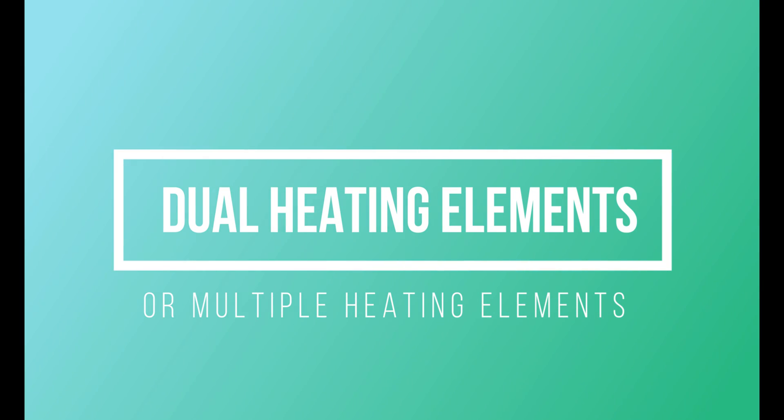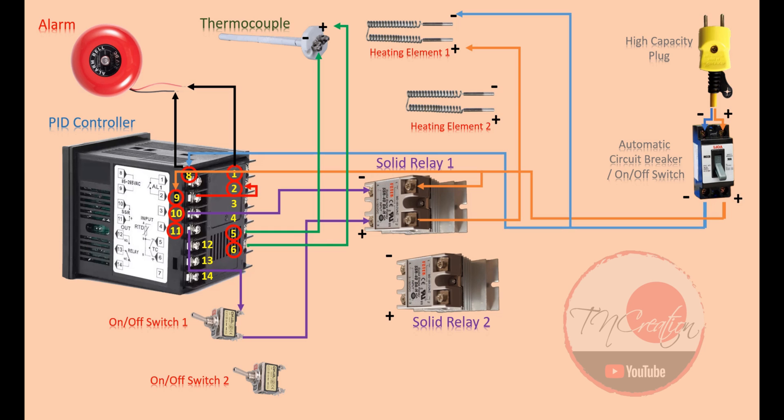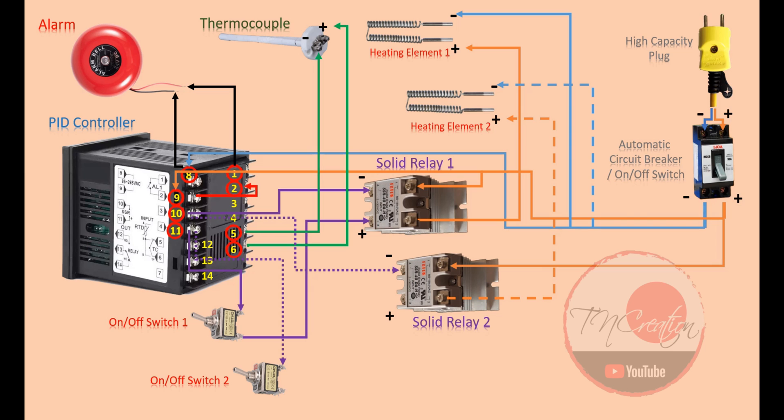We now completely wired our PID controller with all of our elements — not difficult at all. Alright, how about wiring dual heating elements or multiple heating elements? Let's do it. It's actually not as complicated as you may have thought. Just do exactly the same as what you did with the first element — we are making a parallel circuit for those heating elements here. First we wire the negative line from our power source to the negative electrode of our second heating element. And then we wire the positive orange line to the positive electrode of our second heating element, of course through the second solid state relay. Now you might already know the next step: we wire number 10 to the negative pin of the second solid relay, and number 11 to the positive pin of the second solid relay — through our second switch. And that's it. This circuit has been serving me flawlessly for months.